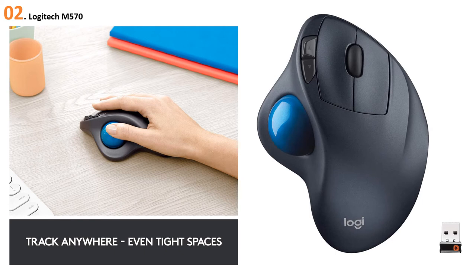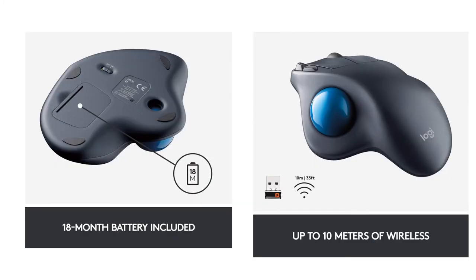At number two: Logitech M570. The Logitech M570 is a trackball mouse, so you can move the cursor without moving your hand. This mouse is comfortable and has a handheld shape that enables the arm to rest, reducing the risk of RSI. The trackball stays in one place and puts control under the thumb so your arm doesn't need to be moved.